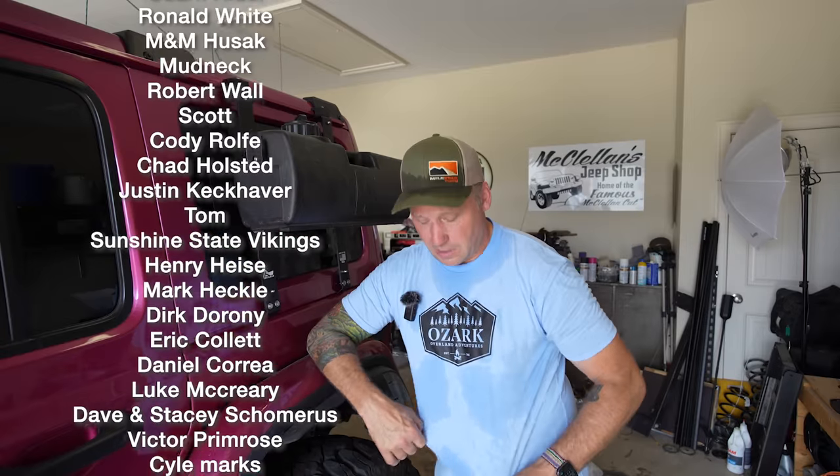Thanks for watching. If you would, give the video a like and subscribe to the channel. We just crossed 51,000 subscribers and have a goal to hit 75,000 by end of year, so if you're watching and not subscribed, go click that subscribe button and hit the bell notification. If you want to support the channel, go check out our Patreon — we do extra content, share all our GPS data, and do special events for Patreon subscribers. And if you're interested in Ozark Overland Adventures merchandise, go check out shopoverlandapparel.com. I'll see you next time, bye.